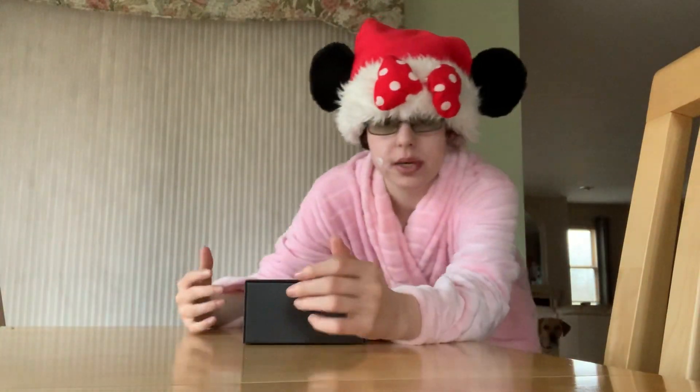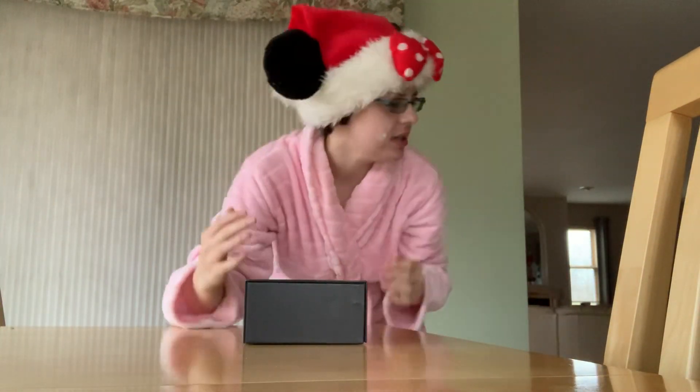I am totally doing a double duty thing right now. I've got tea on the stove, a puppy with me, and I'm opening this. You probably have no idea what it is. Neither would I, by the box.